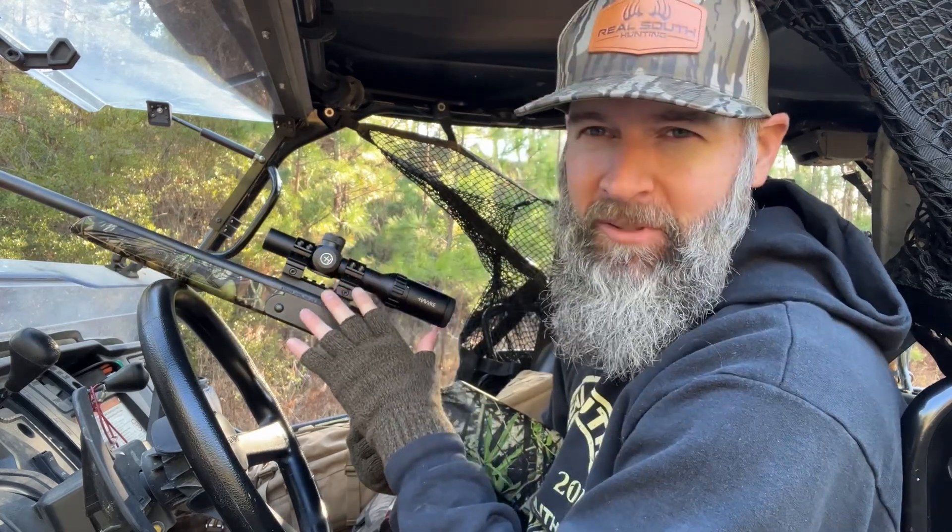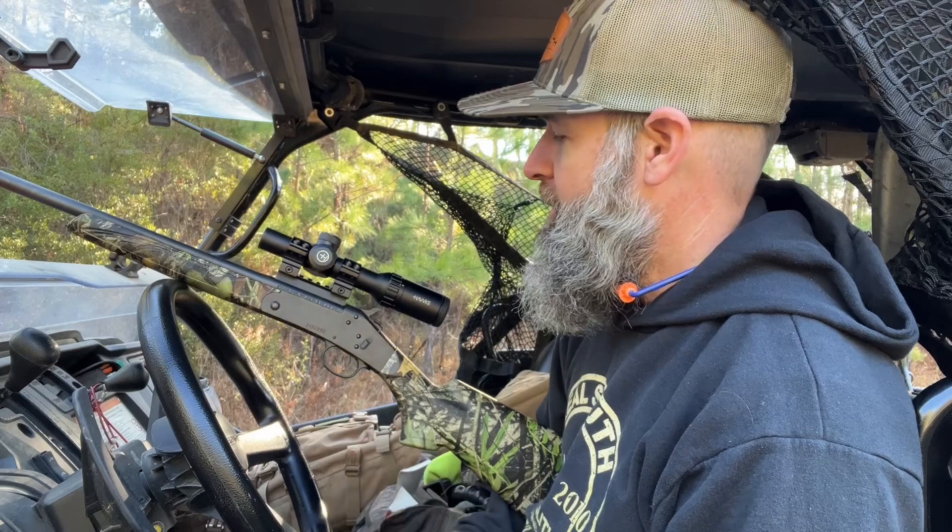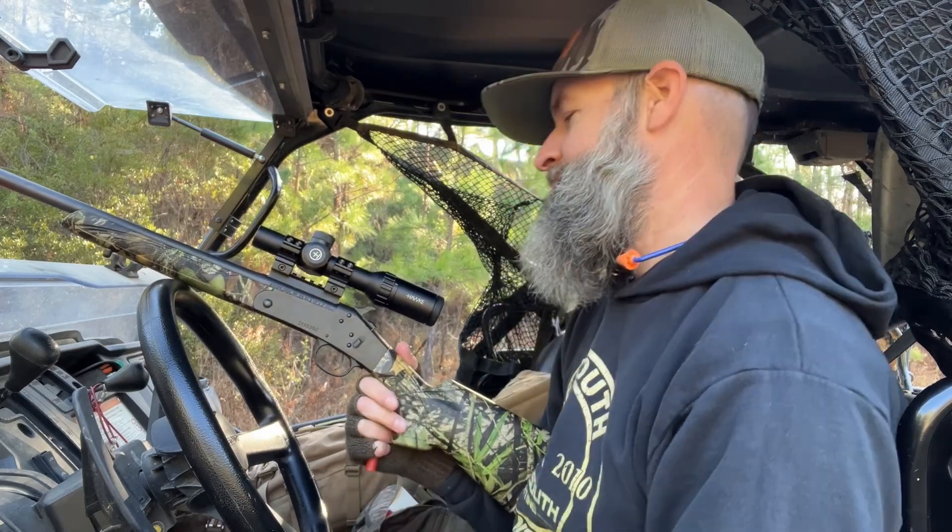Good morning y'all. I was out here listening for some turkeys this morning and I'm ready to get after them because they were talking. I got the old 410 here. I'm re-sighting this scope in because I took it off and put it on my 12 gauge last year, then put it back on the 410 to see if we can shoot a turkey with it. Hopefully it won't take too many shots to get it sighted in.